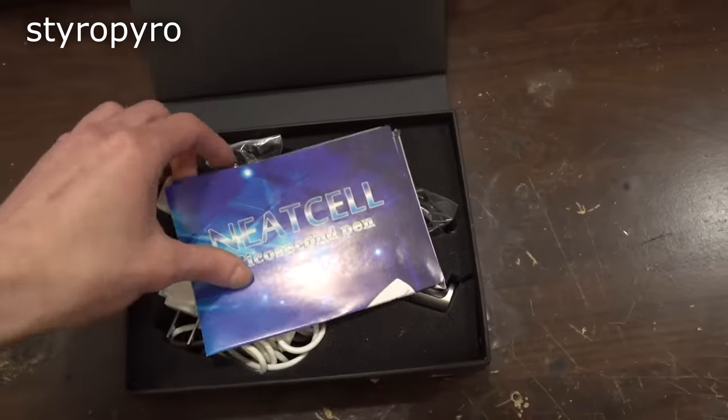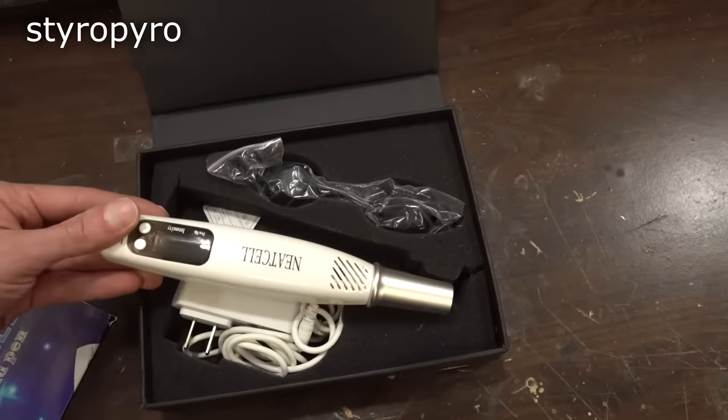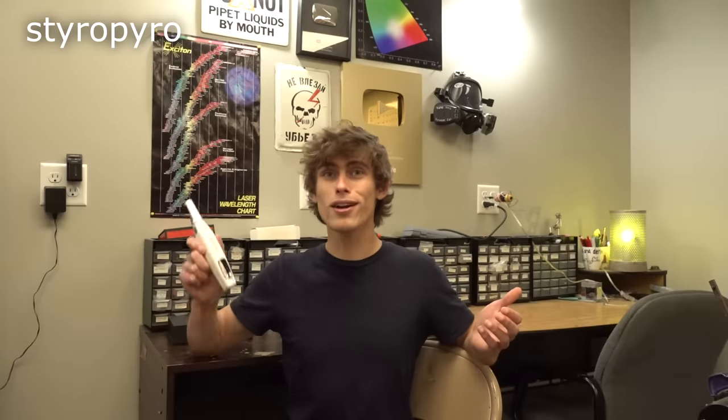Let's start with this one. This is the Neat Cell spot removal laser, which is apparently an amazing all-in-one cosmetic device. This thing can apparently remove moles, tattoos, freckles, warts, and pretty much any blemish you can think of — and all for only $40. Wow, what a deal! Now is this thing actually legit or is it just the LED equivalent of essential oils? Well, one way to find out.